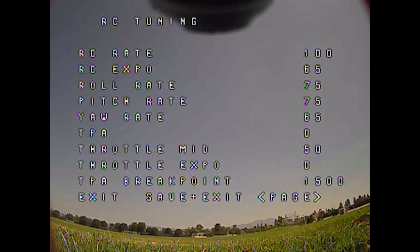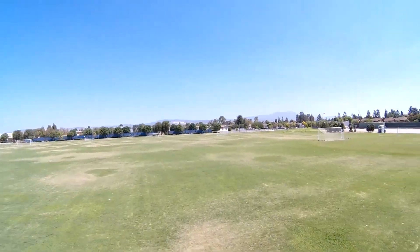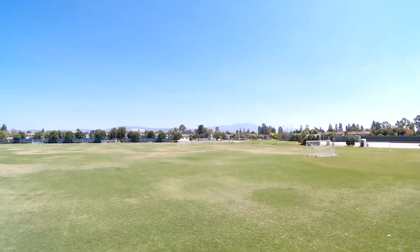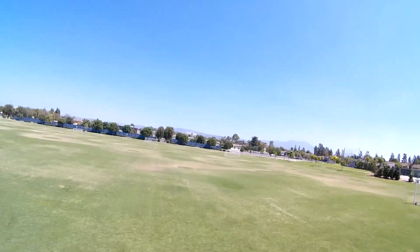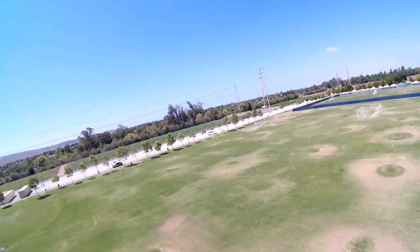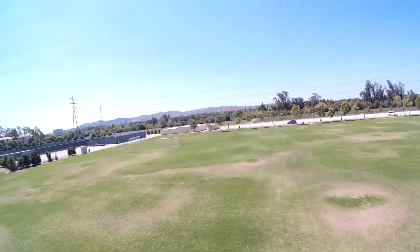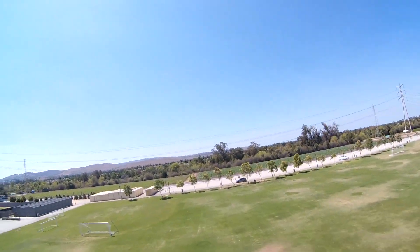After making those changes I test it out and you'll see it improves somewhat, but I was a little too conservative in my increase in numbers. You can see I'm testing the roll and pitch and there's still quite a bit of bounce back. I figured out right away that I didn't bump up my numbers enough, so I immediately head back, land, and make another set of changes.